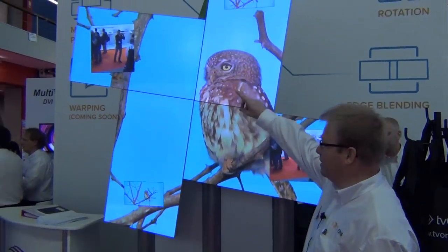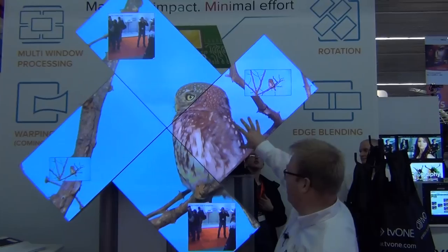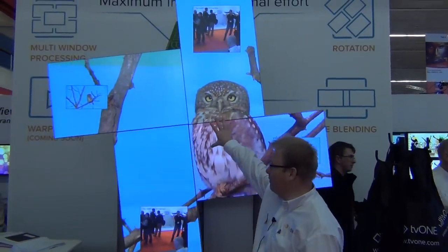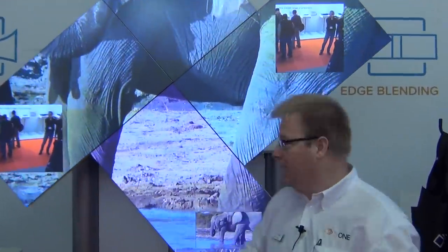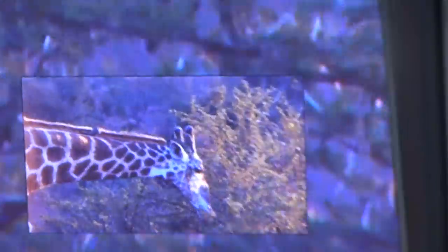It's not a product, it's a technical demonstration of what we can do. What we've got is four screens rotating, and the clever thing is, if you notice, the background video is stationary. So what we're doing is live, firing commands to rotate the video, and in the corners we have pips, and we're counter-rotating those as well.